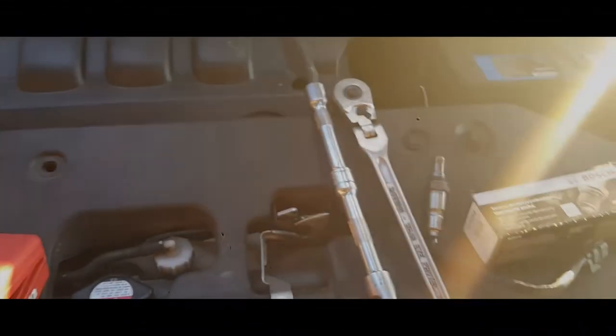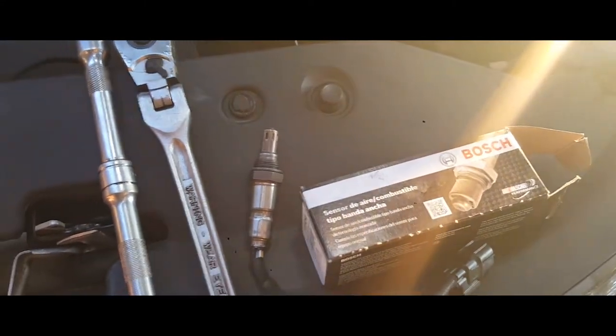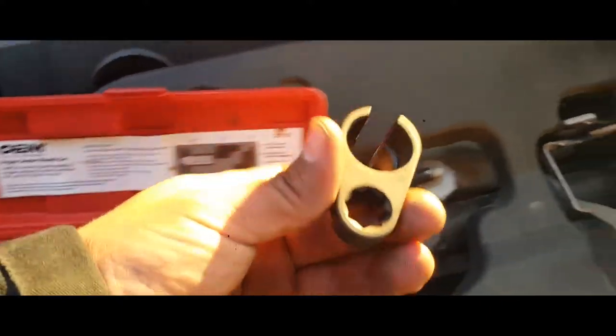Hey YouTube, today I'm gonna show how to remove an oxygen sensor from a 2010 Honda Odyssey EXL. First thing you're gonna need is a couple of tools: an extension, a swivel ratchet — I'm going with the three-quarters — and you have to go to AutoZone and rent this oxygen sensor socket wrench. You can use this one; I'm gonna use this one here, the one for the three-quarters.